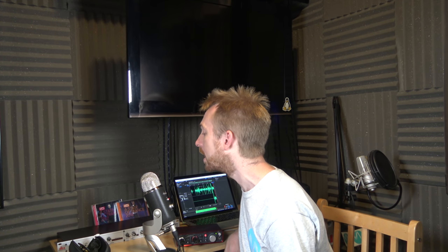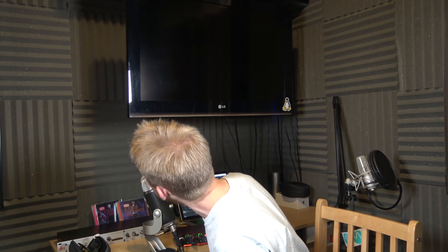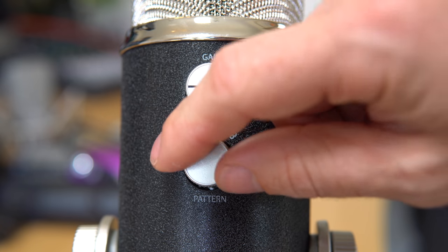Testing the Blue Yeti Pro in an echoey room on stereo mode. Music Radio Creative, testing the Blue Yeti Pro on stereo mode in an echoey room. Testing left channel. Testing right channel. Testing the Blue Yeti Pro in stereo mode in a sound-treated room. Music Radio Creative, testing the Blue Yeti Pro in stereo mode in a sound-treated room. Testing the left channel. Testing the right channel.